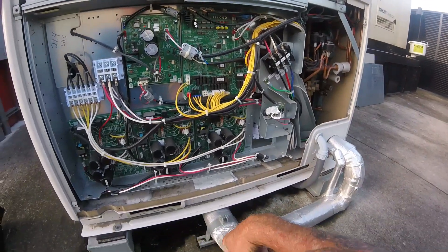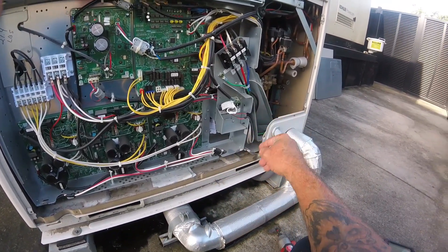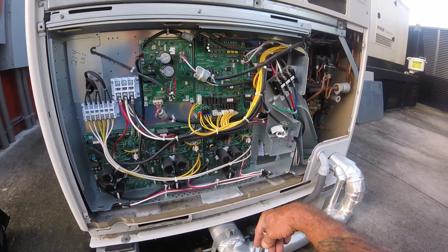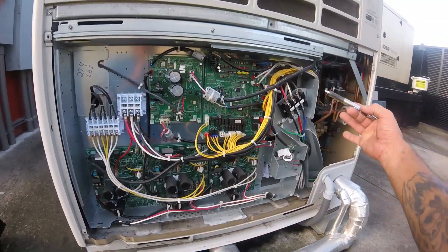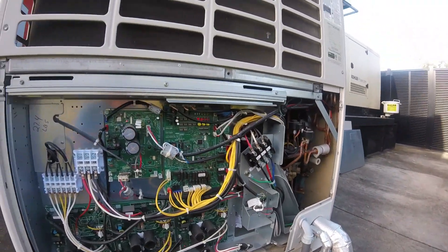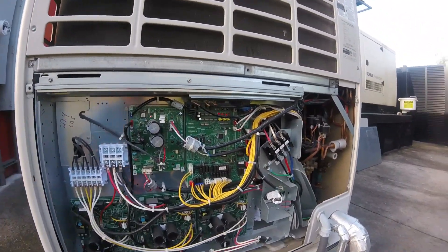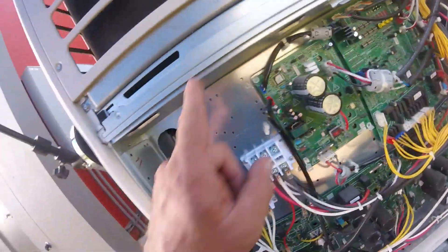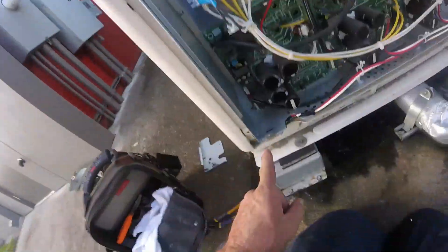They wrote 27.4 - that's what was added plus the factory charge. I can't hold the camera and do everything, but I'll show you step-by-step what it looks like once I get all this out. Alright, gonna be a fun day - starting the recovery here.